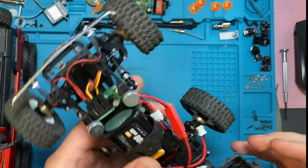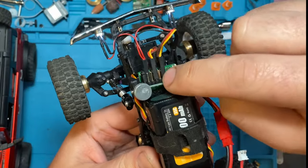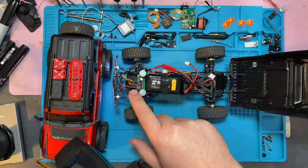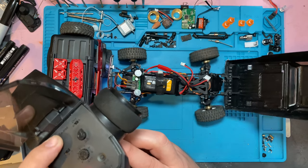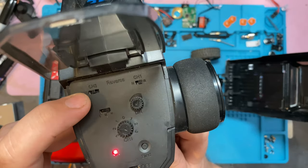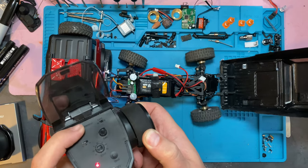Here we have our de-cased receiver, and you can see that our rear steer servo is just plugged into channel three. It's as simple as that. You're plugged in, you've got your stock remote, all you've got to do is rear steer on channel three. It's this little button right up here in the corner — the switch — and you can do a full control rear steer.